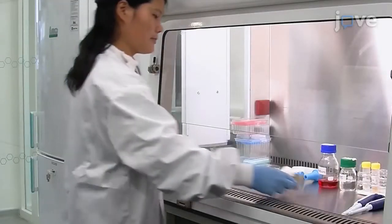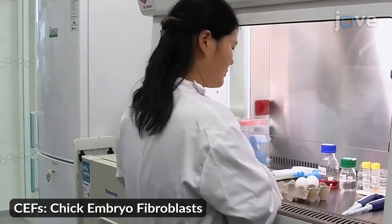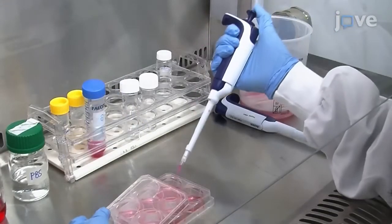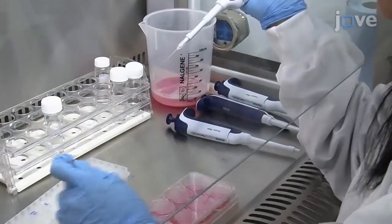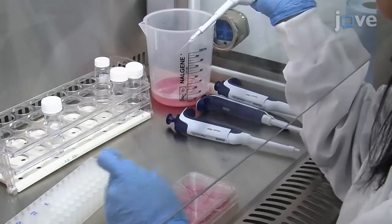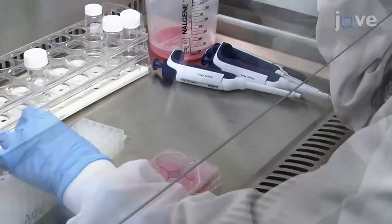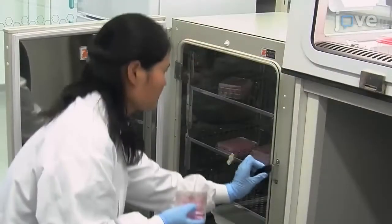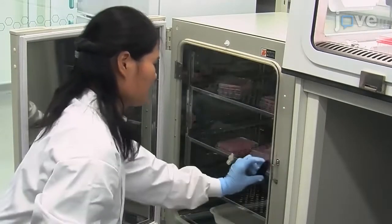The day before transfection, prepare chick embryo fibroblasts as outlined in the text protocol. Seed 1.3 million cells in 2.5 milliliters of medium into each well of a 6-well plate. Transfect the CEF cells with 0.5 micrograms each of the two Cas9 guide RNA plasmids and 1 microgram of the donor plasmid using an appropriate transfection reagent according to the manufacturer's instructions. Incubate the cells at 38.5 degrees Celsius with 5% carbon dioxide for 12 hours.